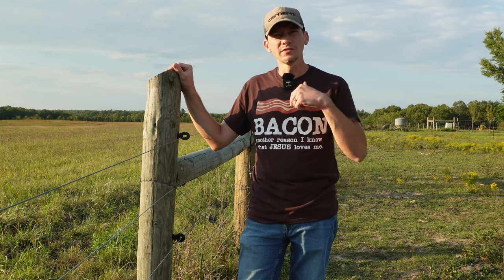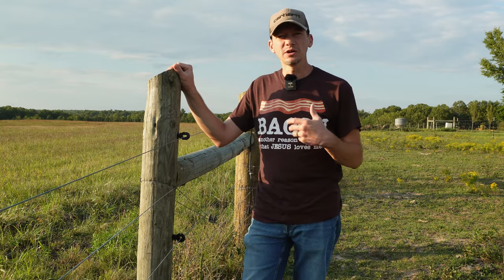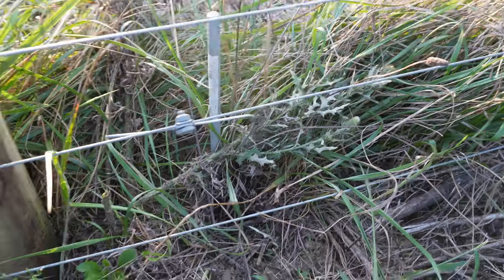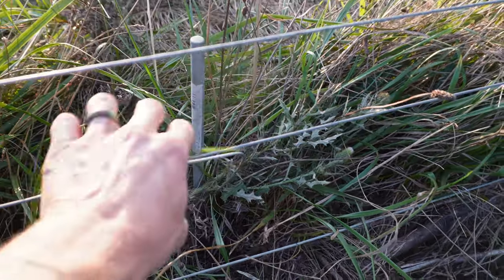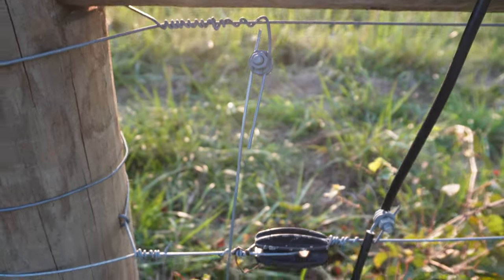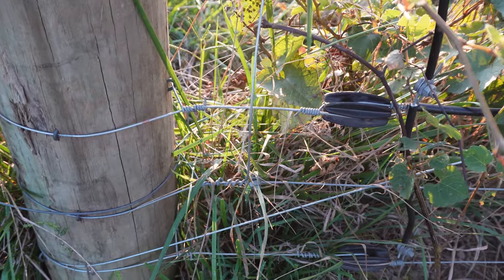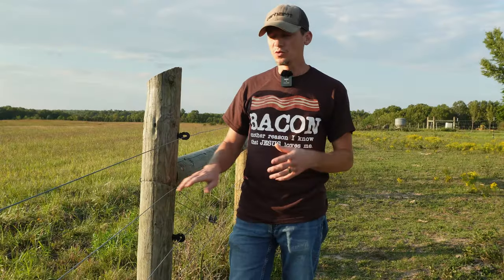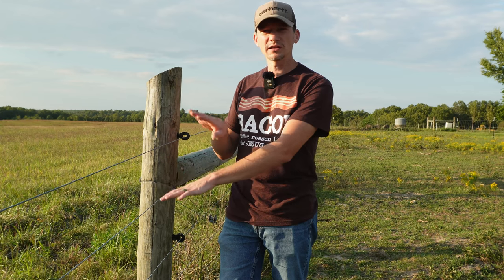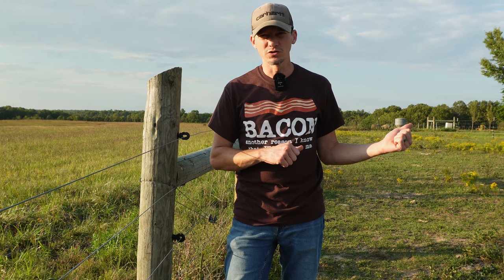My grounding system has a lot of overkill in it. I have multiple ground rods throughout the fencing system that runs around the perimeter of the property. The reason is that I want to make sure that anything that touches this electric fence — specifically anything that goes through it — is going to feel the full force of the energizer. I have all of those ground rods tied back into the wires that are not hot in the fence, the ground wires. So whenever something touches both wires — the hot and the ground — they're going to complete that circuit and feel the full force of the energizer.